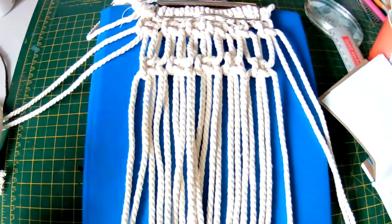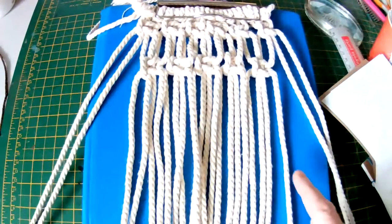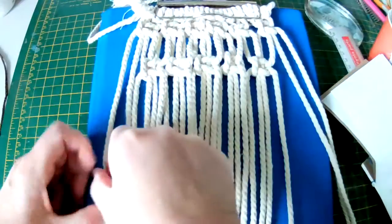We're now going to go back and do a final row of six square knots straight across, and we're going to leave the same sort of gap.